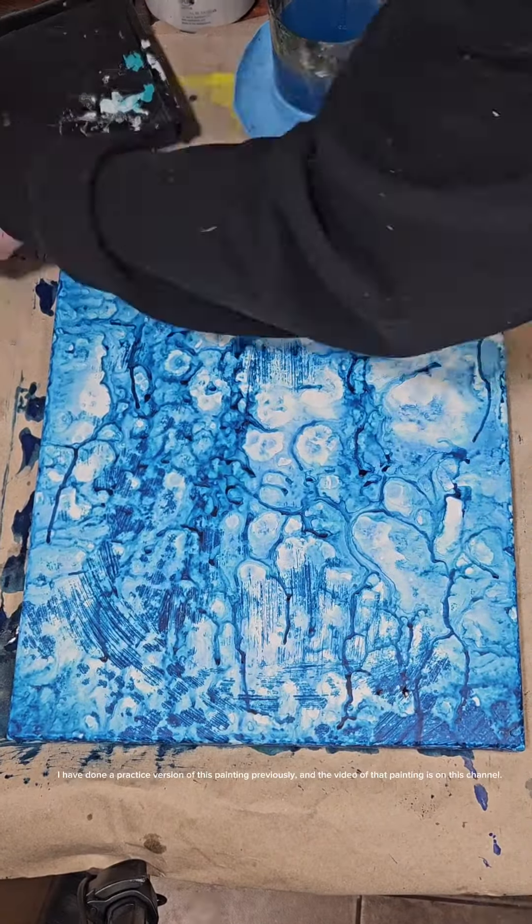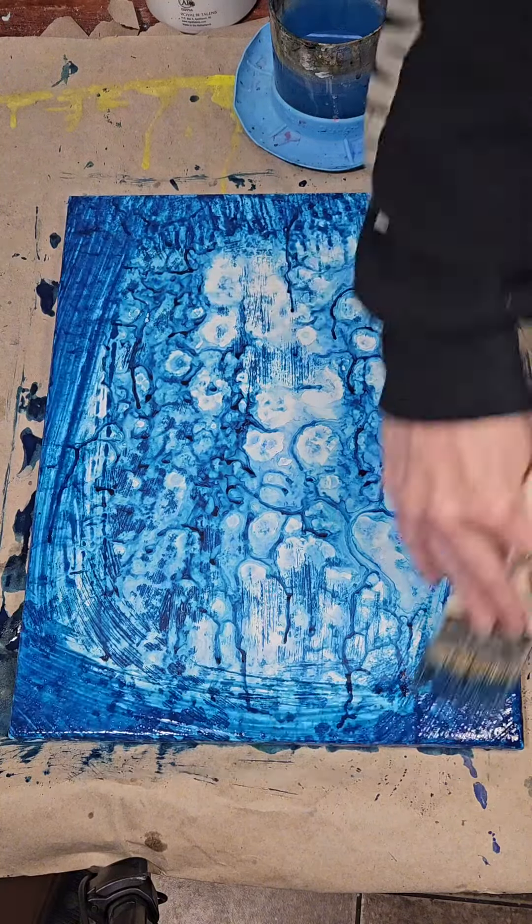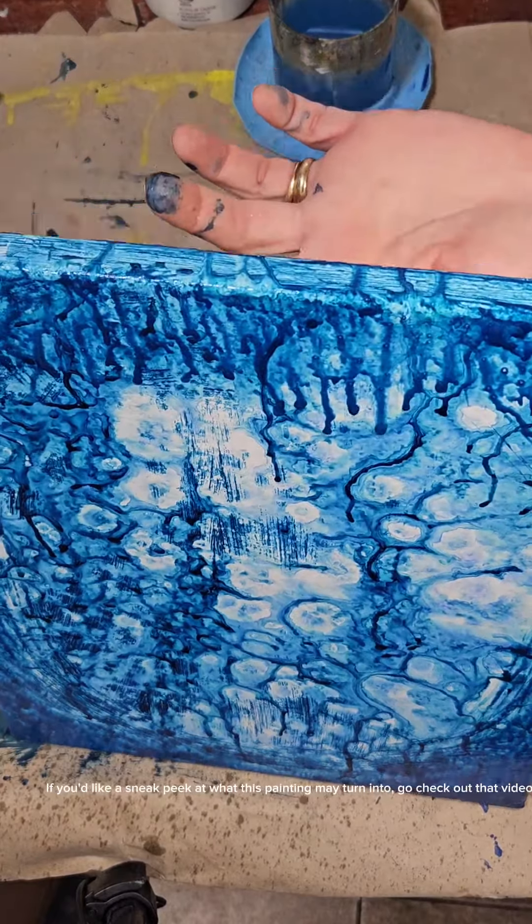I have done a practice version of this painting previously, and the video of that painting is on this channel. If you'd like a sneak peek at what this painting may turn into, go check out that video.